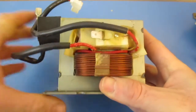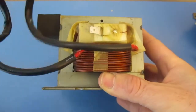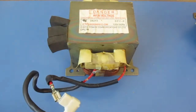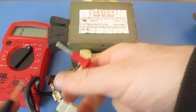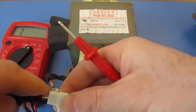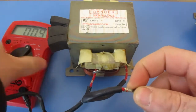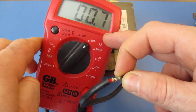Next we're going to come over here and test the red wires on the secondary side. We're going to test those the same way we just tested the primary. I'm going to set the multimeter to 200 ohms, touch the two terminals, and I'm getting a reading of 0.8 to 0.7. So that's good.